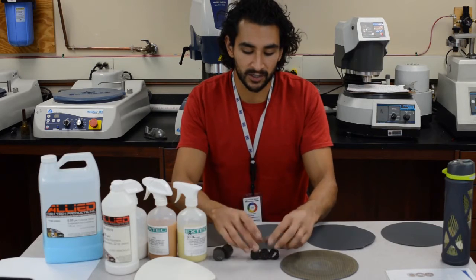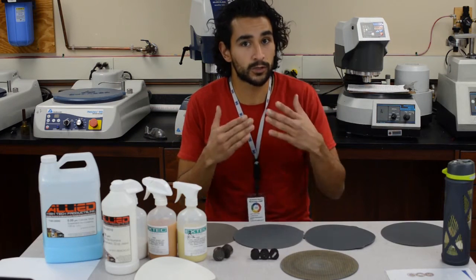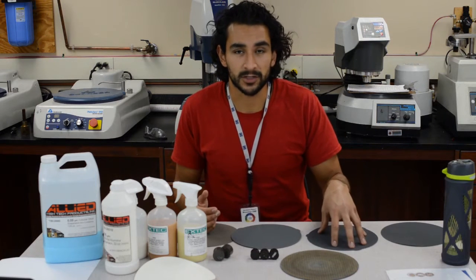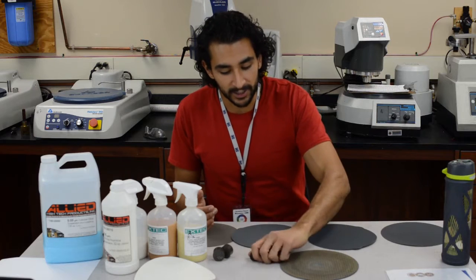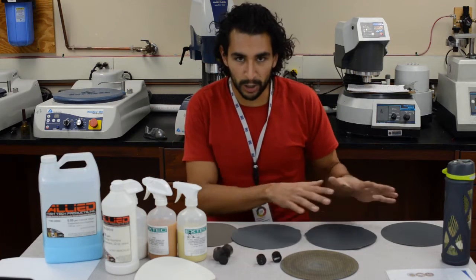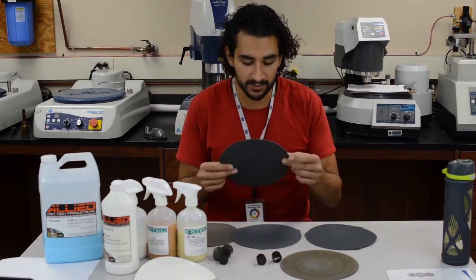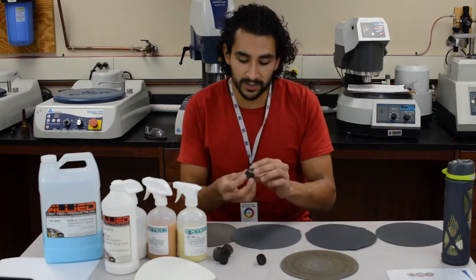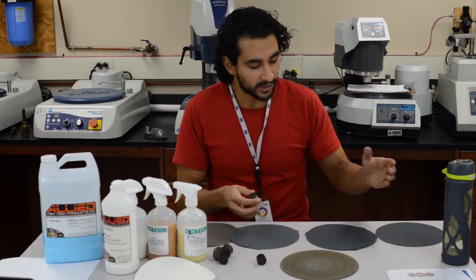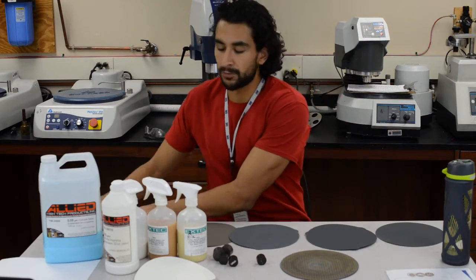We're going to work with these three first. Notice that I cleaned all my mounting material — make sure you clean off after you're done. Whenever you work in these labs, it's very important that you clean up after yourself. All I have here right now are the polishing materials. We have silicon carbide-based sandpapers, and what we're going to do is grab the samples and rub them against the sandpaper. I have several of them because they go from biggest particle size to smallest particle size.